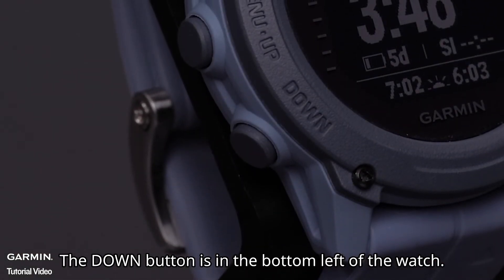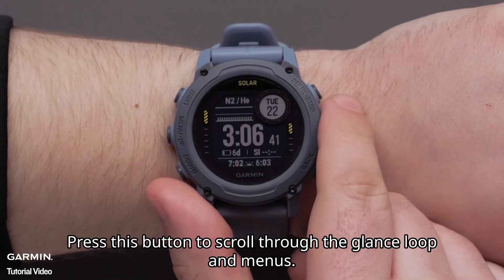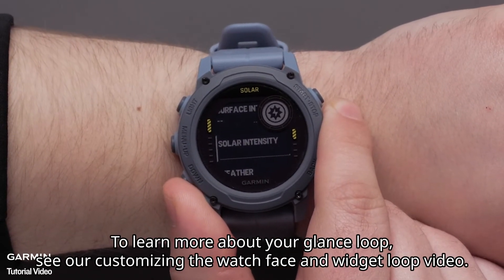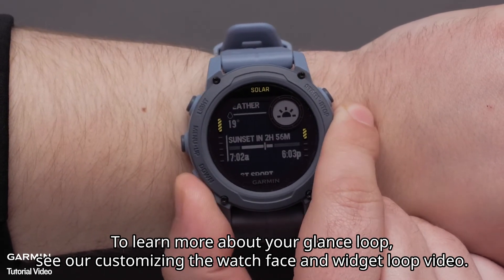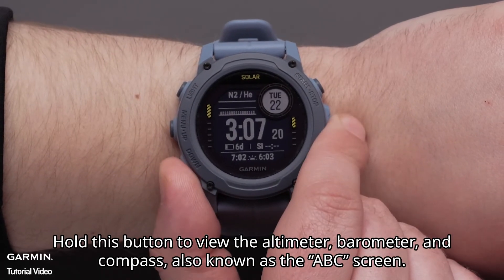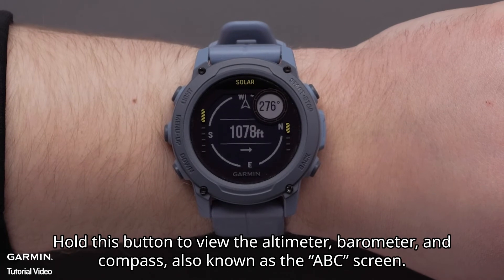The Down button is in the bottom left of the watch. Press this button to scroll through the glance loop and menus. To learn more about your glance loop, see our Customizing the Watch Face and Widget Loop video. Hold this button to view the altimeter, barometer, and compass, also known as the ABC screen.